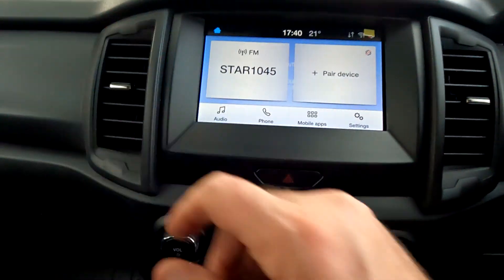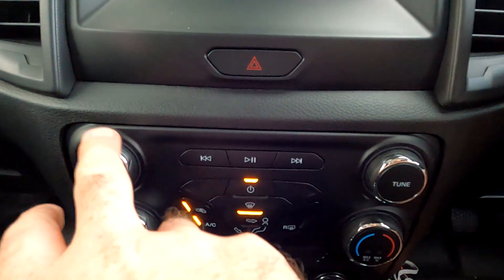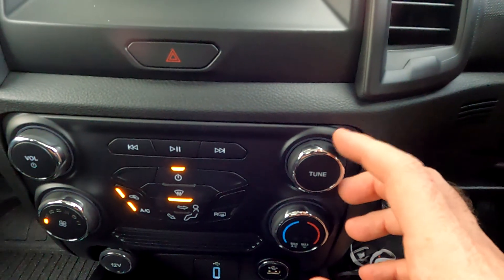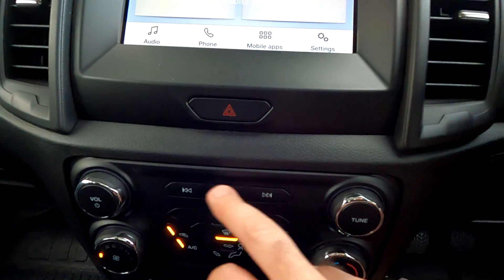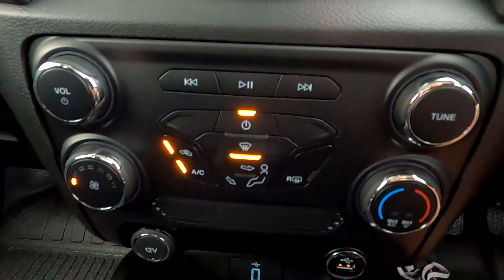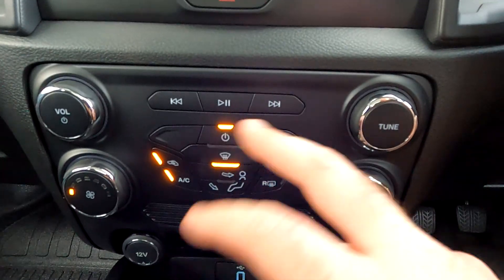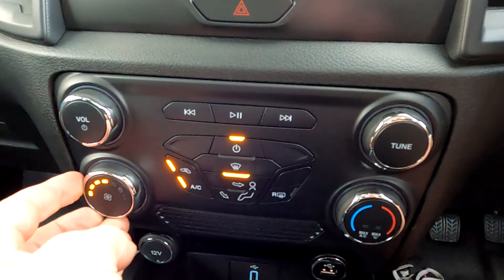Further down, obviously, your ventilation either side. Further down you have radio controls — your volume knob, which I'm quite a fan of, a manual tune button, and auto-tune buttons as well. Further down you have the air conditioning system, pretty straightforward — all the buttons there for recycled air, aircon on/off, heater control, and fan speed.